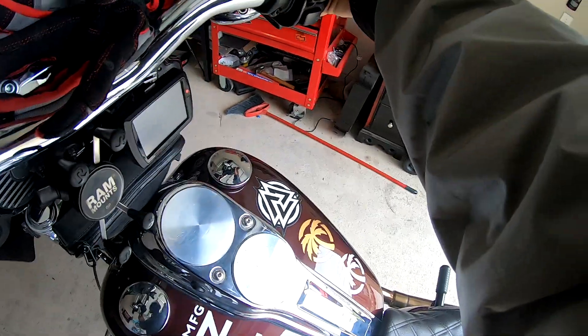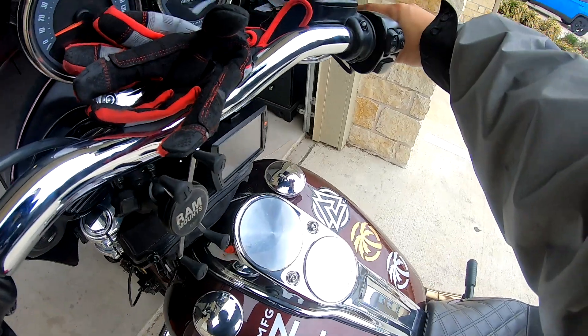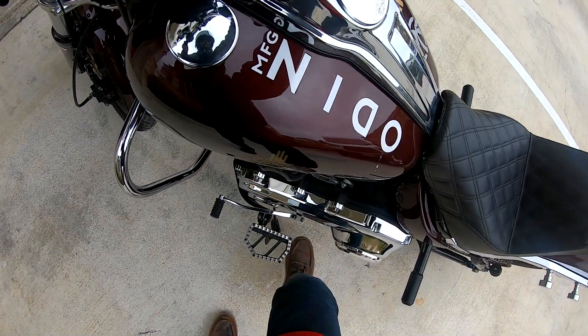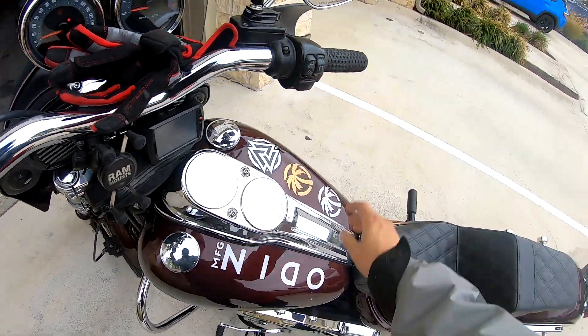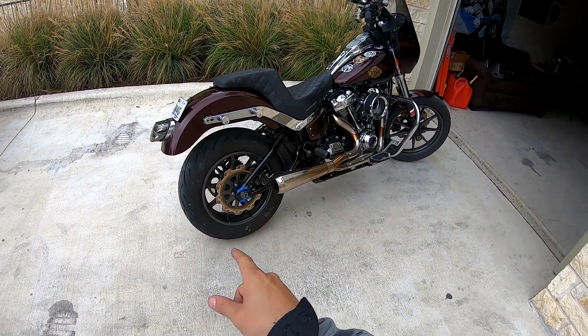We're starting this video backing up out of the garage because we've got something to show y'all. As many of you know, we ended up upgrading our shock to 14 and a half inches, so we've got that super duper gap — I mean, look at that. But at this point you're probably like, dude, what's on your swing arm?